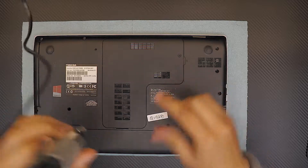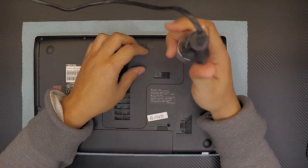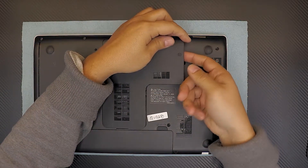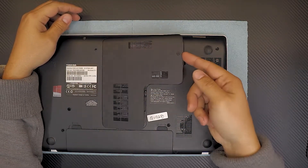So by removing this screw, the screw won't come up because there is a secure lock for it, so you just have to lift up the cover.